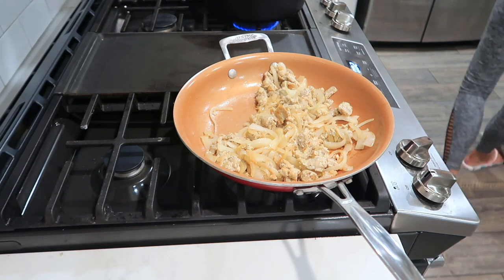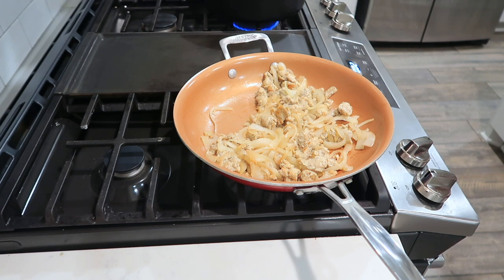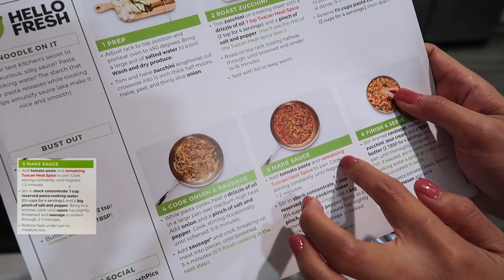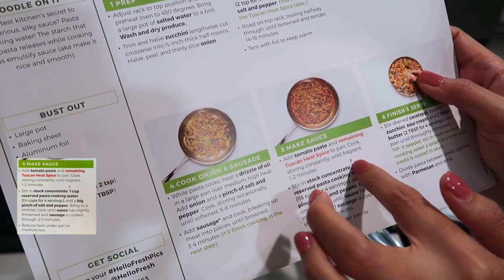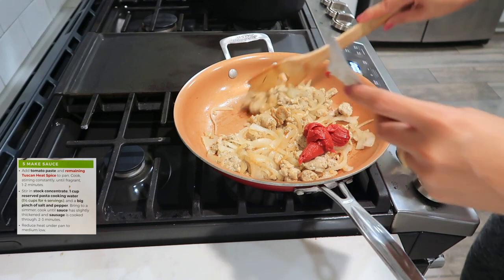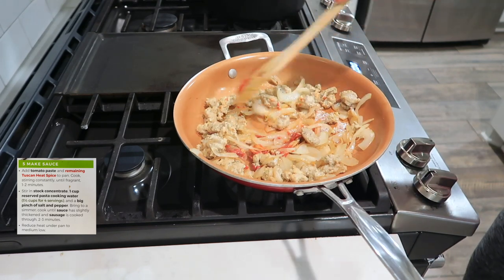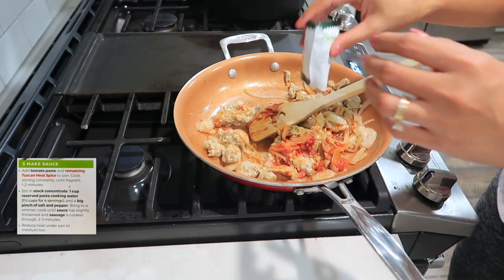The alarm went off for the pasta. Now we are going to add the tomato paste and the remaining Tuscan heat spice, and cook that for one to two minutes. The oven is beeping — that's our zucchini done. Then add the remaining Tuscan spice to the pan.